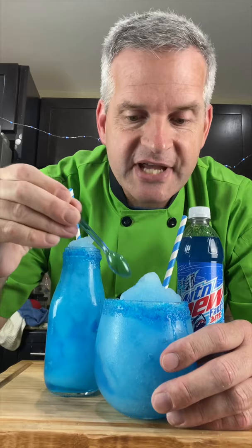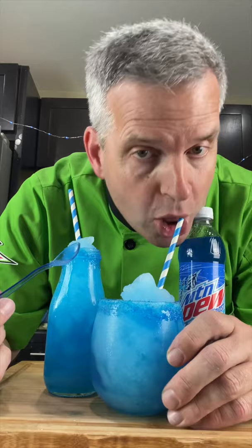And now for the taste test, first with our tiny spoon. Mmm, so good. Delicious.